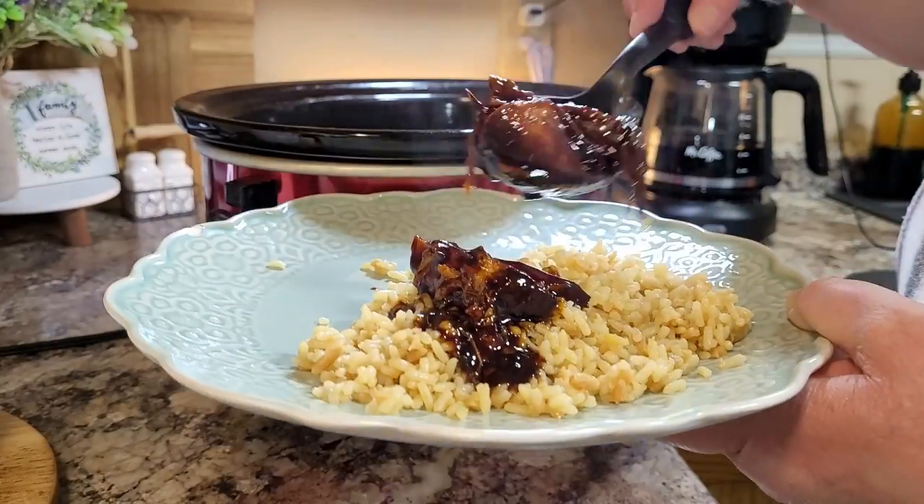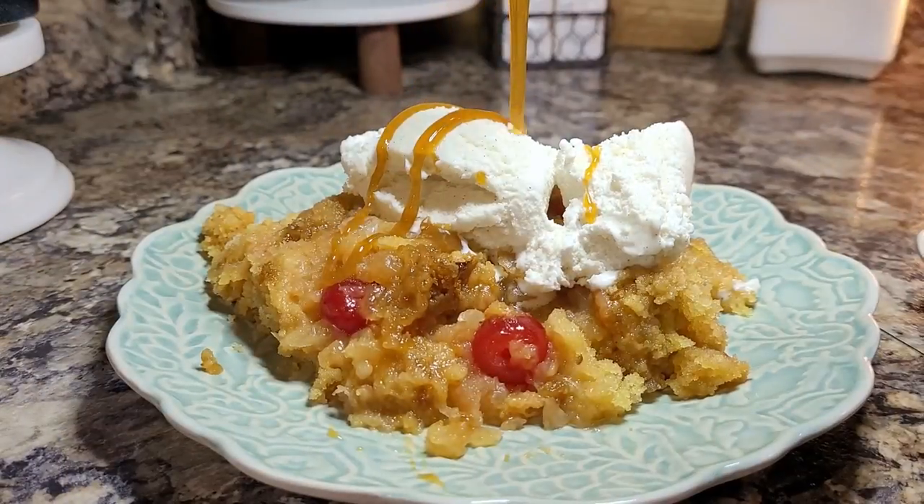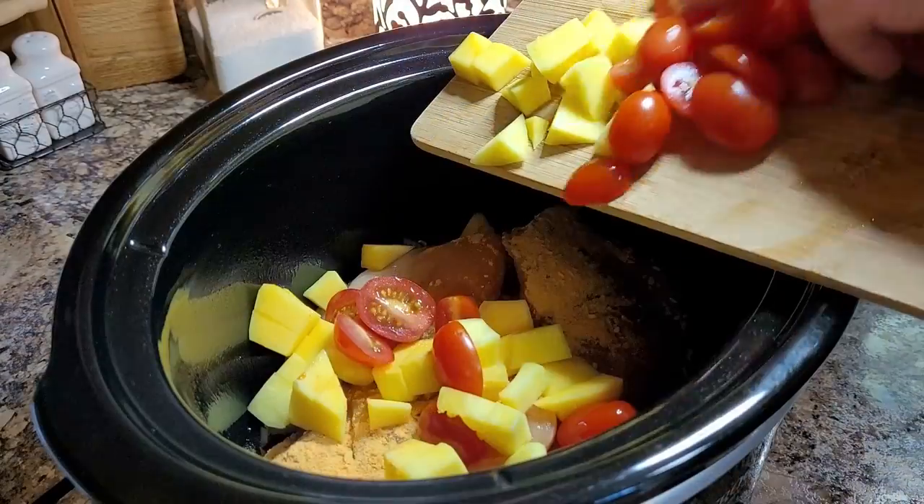Hey friends, I'm Mel and welcome to my kitchen. I am so tickled to share four brand new crockpot meals with you tonight. They're low prep, full of flavor, kind of fruity, and perfect for summer. So sit back, relax, grab a sweet tea, and let me do the cooking. Summer slow cooker style.